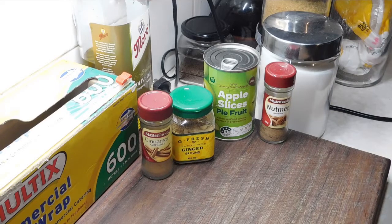I'm missing one ingredient but I'm going ahead anyway. So the first thing we want to do is preheat our ovens at 220 degrees Celsius. Get yourselves out a baking tray with some baking paper. We want to pull two sheets of frozen puff pastry out and get them thawing.